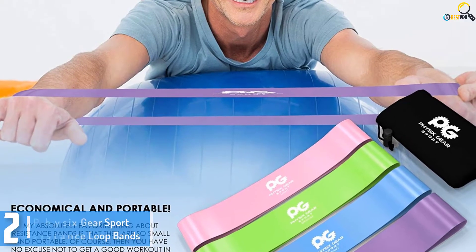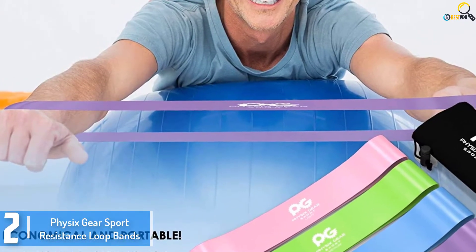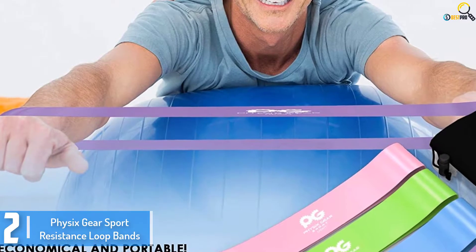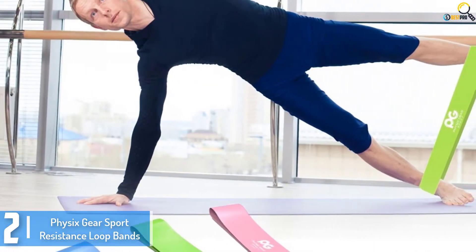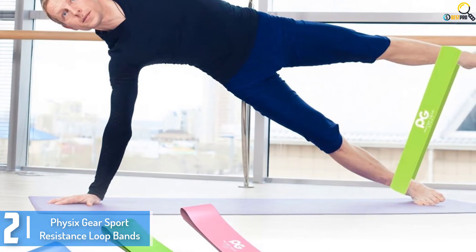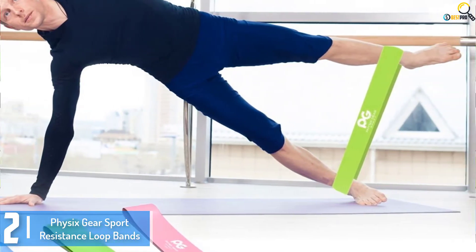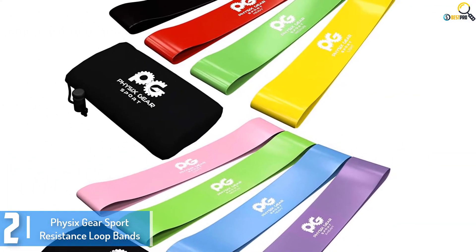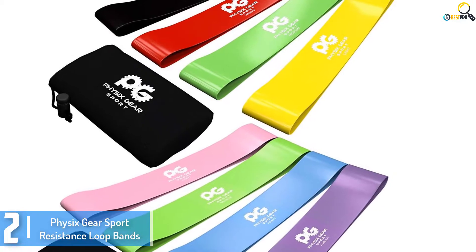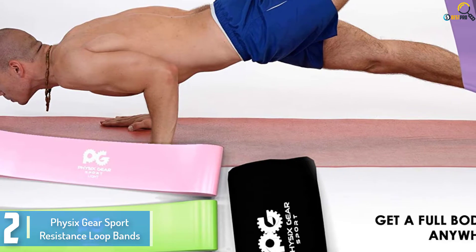At number 2, we have the Physix Gear Sport Resistance Loop Bands. These bands are simple but effective. If you follow a strict exercise routine, expect body-remodeling results without spending a lot of money. Made of an eco-friendly TPR latex rubber, these are durable loop bands. You can stretch them for a long time without them losing their shape. They also withstand abuse well without snapping, as some cheaper ones frequently do.